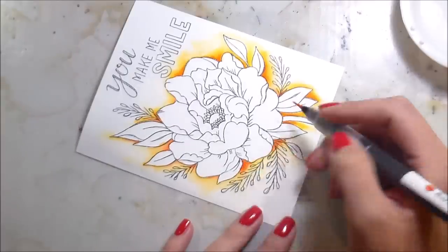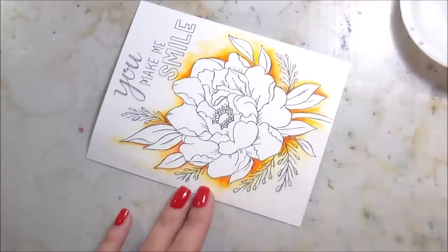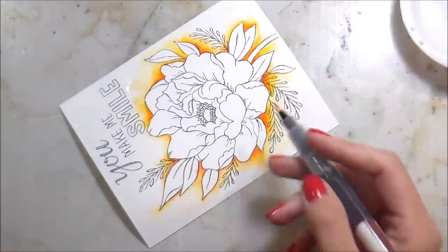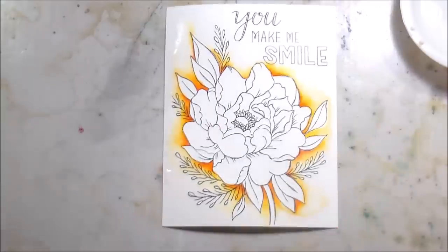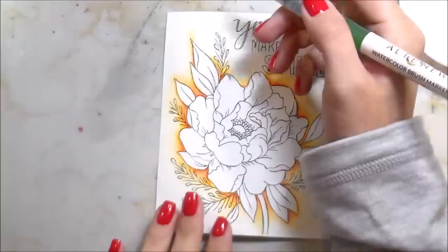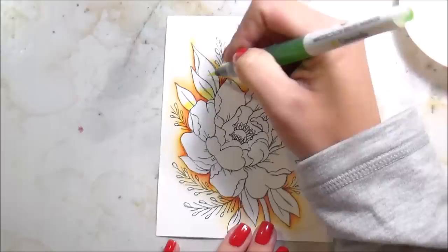You'll notice that periodically I do speed up the process so you don't have to watch the same thing. We'd be here for an hour — that's probably about how long it took me to do the card. I'm doing it a second time because I was worried that my background would be too washed out once I started putting down the rest of the color.